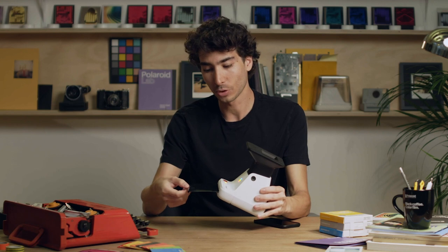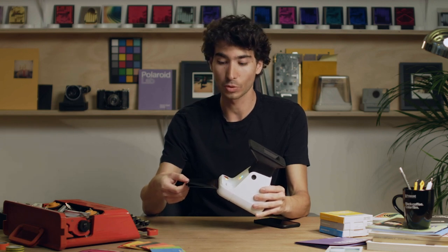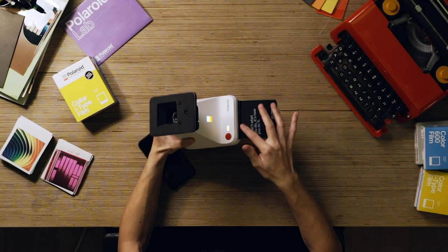You want to be careful not to pull on this — this is the film shield, and it rolls right back into the device like this.